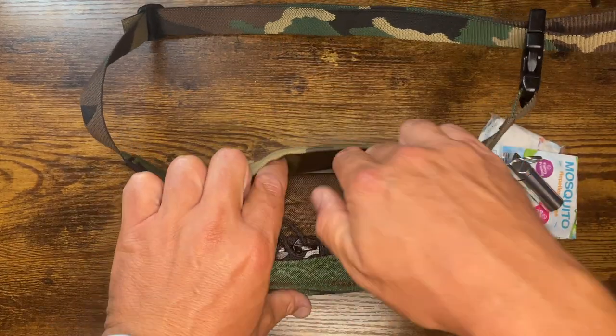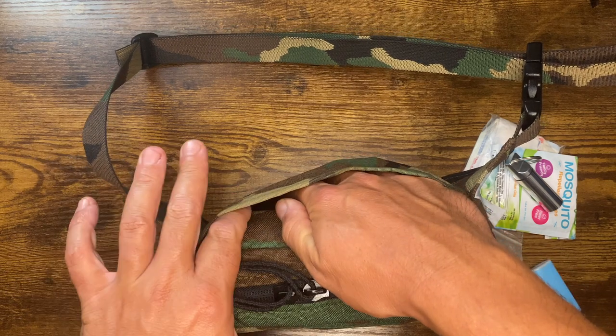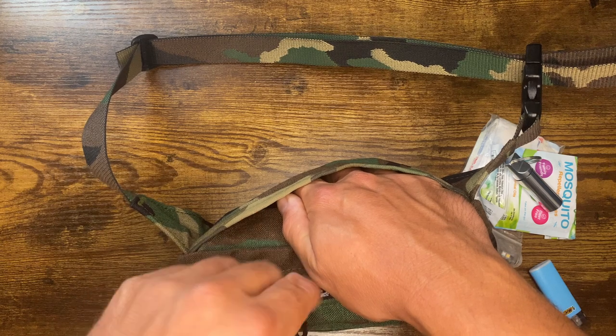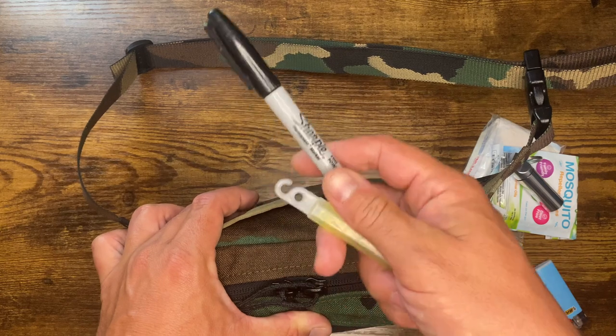Let's take a look at the slip pocket in the back — and yes, I keep stuff in there. This is a great pocket if you want to throw in a thin wallet, or just your IDs and a credit card, if you're just going to the pool or beach or something like that. In the back: a Sharpie and a chemlight.